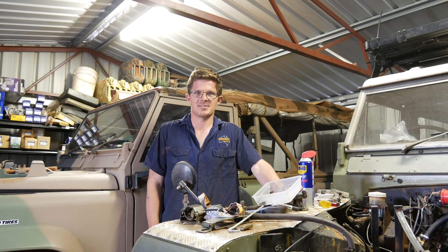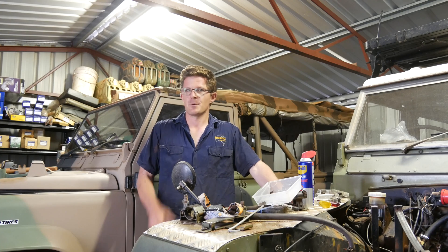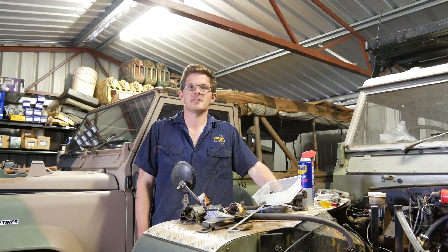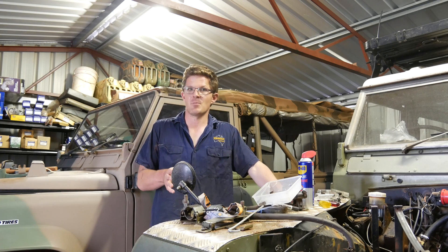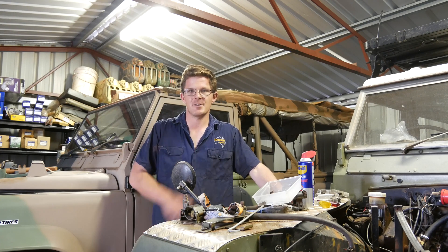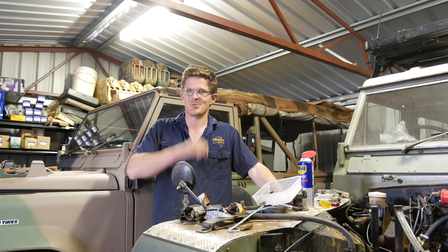G'day, Geoff Lewis here from Seriously Series and welcome to another workshop update video. We've got big plans here for 2022 and I just thought I'd bring you up to speed with some of the developments that you'll be seeing on the channel over the rest of the year. So if you want to find out more, click on that subscribe button down below, click on that notification button too, but most importantly, stay tuned.